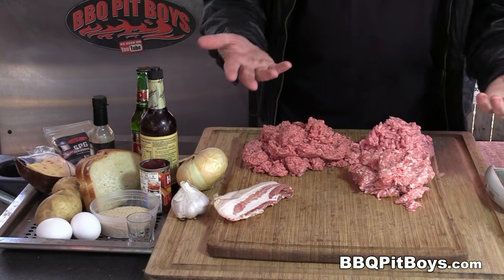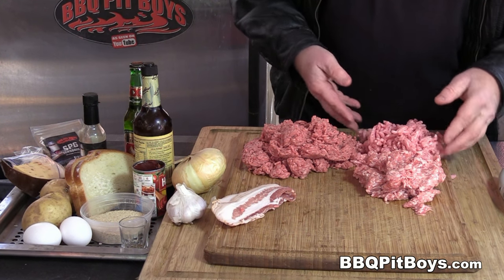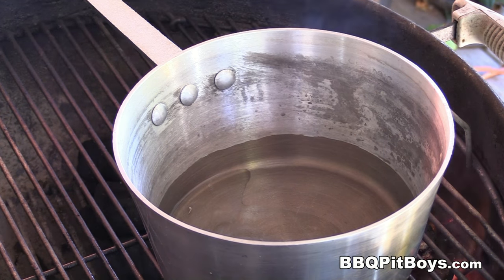We've got three types of meat. We've got a pound of ground pork, a pound of ground veal, and here we've got two pounds of ground chuck, and we've got some bacon.